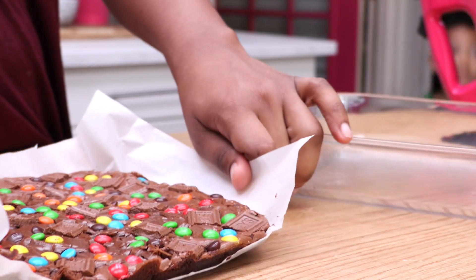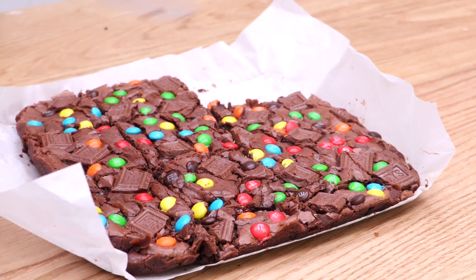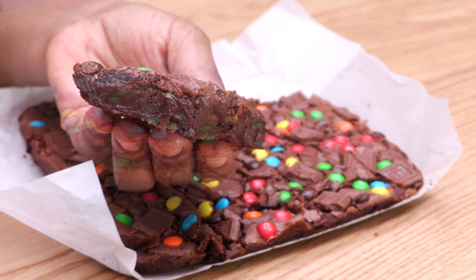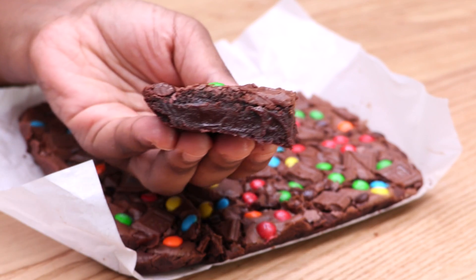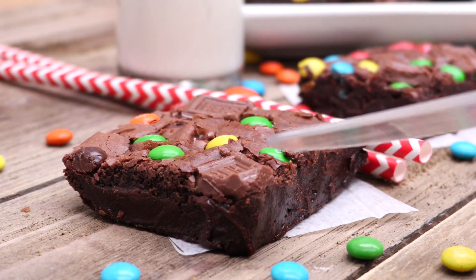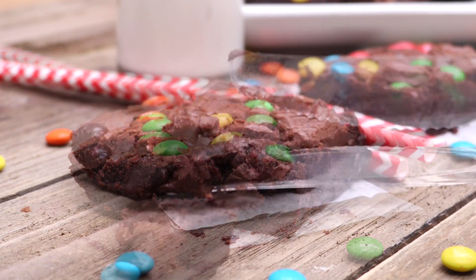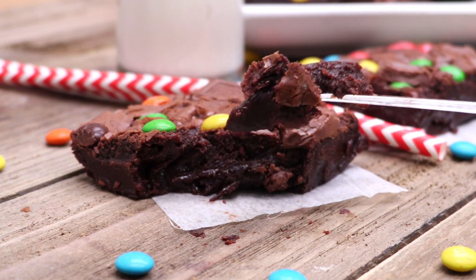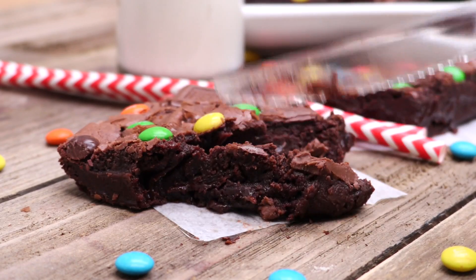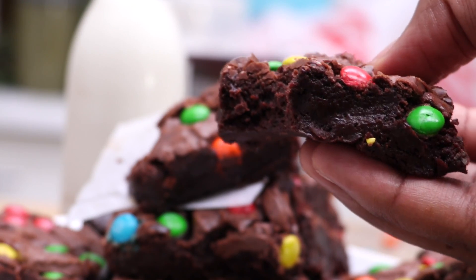They should be able to cut beautifully and hold their shape — the fridge just sets it up perfectly. Once you take them out of the fridge you can store them at room temperature, but you have to do the fridge step. Look at that — that makes me happy. They are so gooey and yes, look at that texture! This is like eating brownie batter, but better, because it's just so good. I hope you guys enjoyed this video. Don't forget to subscribe — new videos every Thursday and Sunday at 8 o'clock. Later, bye-bye!